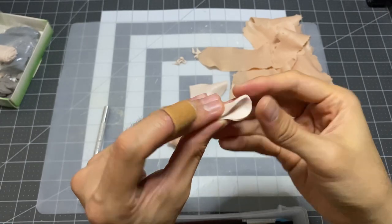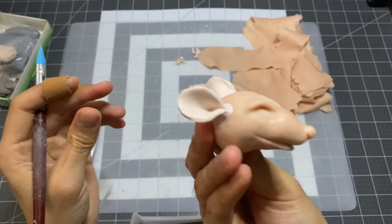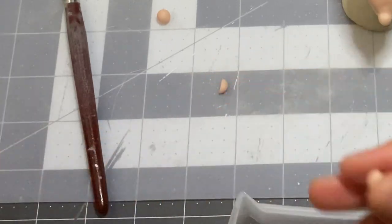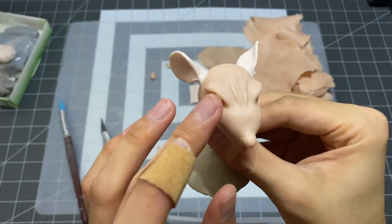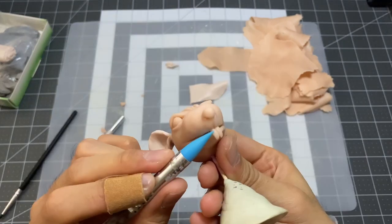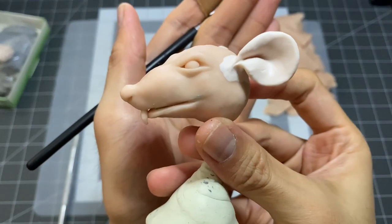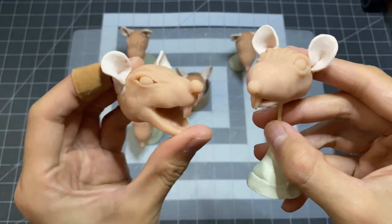Which is perfect when sculpting fine and delicate details like this. Now to finish up this head with some eyes — this ball is still a little bit big, so I'm going to cut it down to size. I also plan on making each head have their own expression and personality. I'm making seven heads anyways, so having them all look the same is kind of boring. And we have our main head.